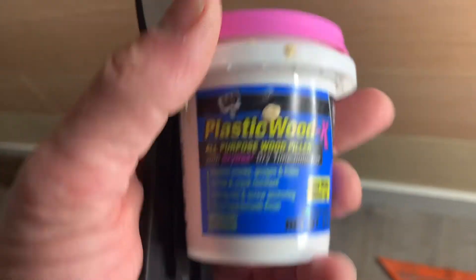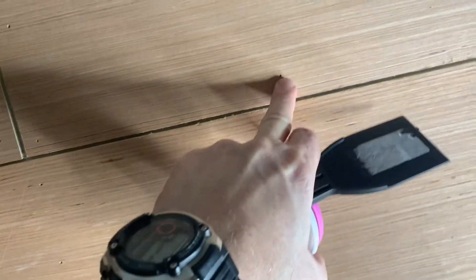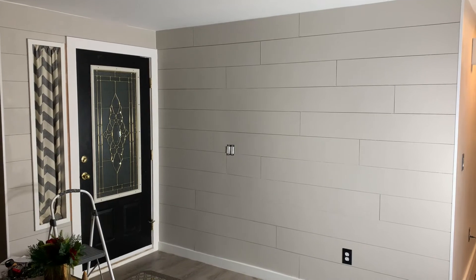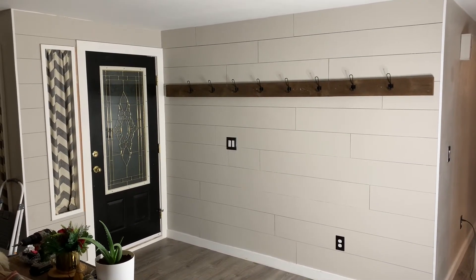Now I'm gonna take this wood filler and this putty knife and go hit the nail holes. We're gonna paint this whole thing, so the paint will fill it in a little bit, but it doesn't fill it all the way — once you paint over unfilled holes, they'll still show. So I'm gonna go ahead and fill them all in.